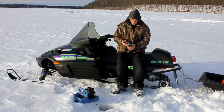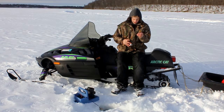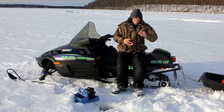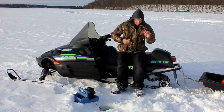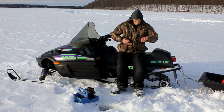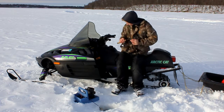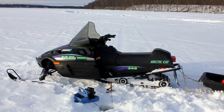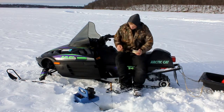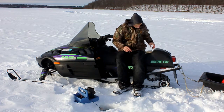The first lure I'm going to use is the VMC Rattlespoon. I'm going to try that one out and see what we can get. We are tipping it with waxworm here — it gives you a little bit of bait.